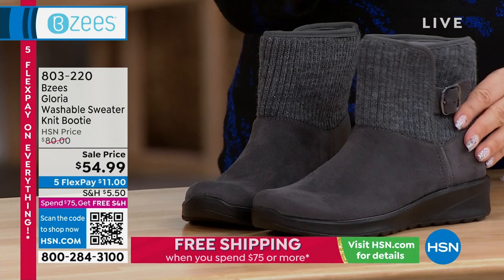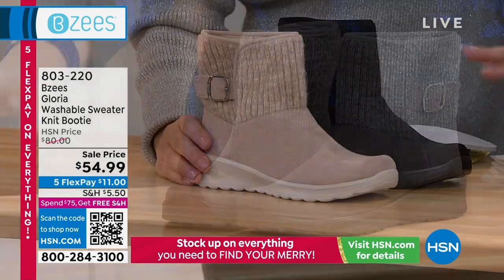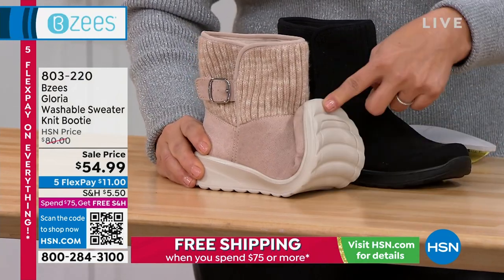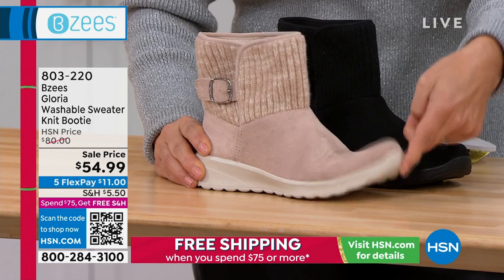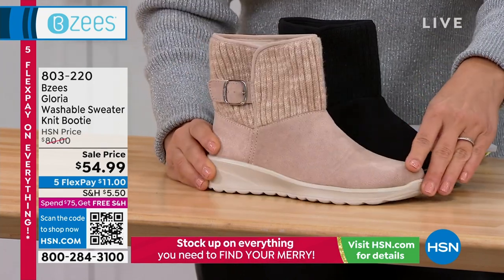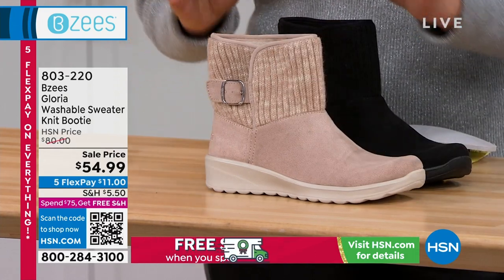The beige to me looks more like blush. It does have a hint of blush — like a little bit of a pink undertone, like a blush color. We're calling it beige though, so just so when you get it home, think of like a ballerina pink almost. It's a nice feminine design.